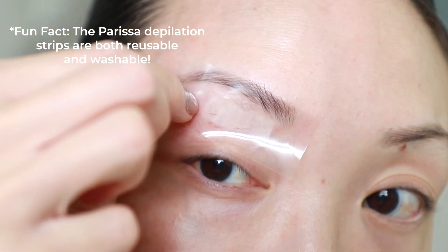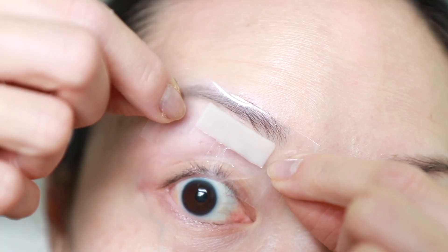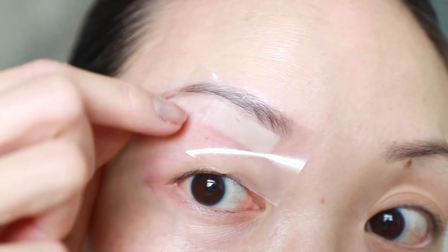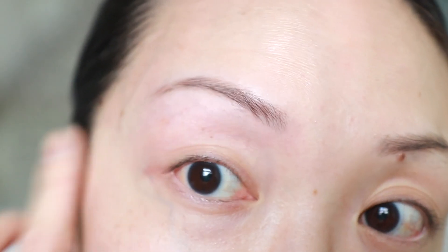You just place it on the unwanted hairs, then hold the skin taut and pull in the opposite direction. I go over the areas a few times and it works so well. They're the perfect size and it just gets rid of those unwanted brow hairs in less than a few seconds.